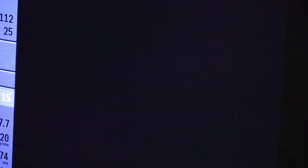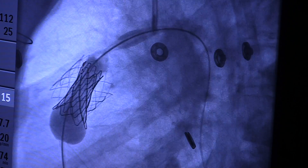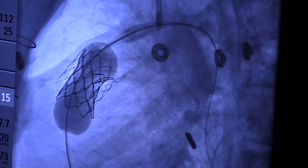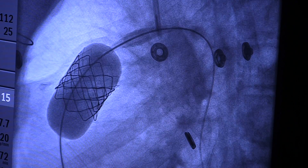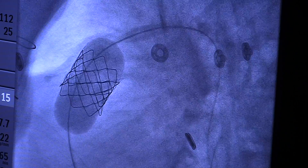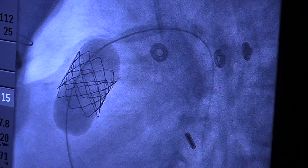The final step — the most exciting — is putting the new stented valve within that prepared area and seeing the new valve go up. Immediately upon deflation of the balloon the valve starts to move and restores full function, which we then test with pressure measurements and a final picture to show that he now has a competent valve in place and all the blood is going forward only instead of forward and backward.